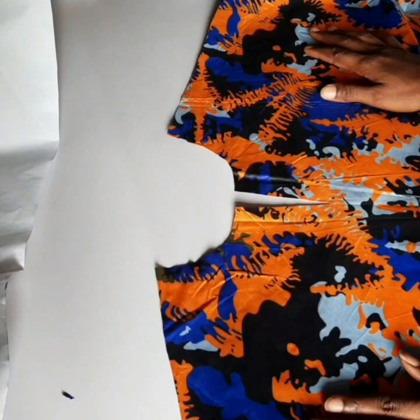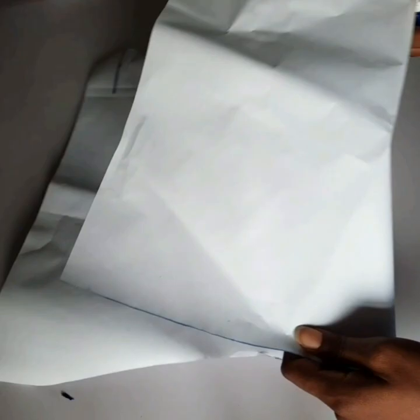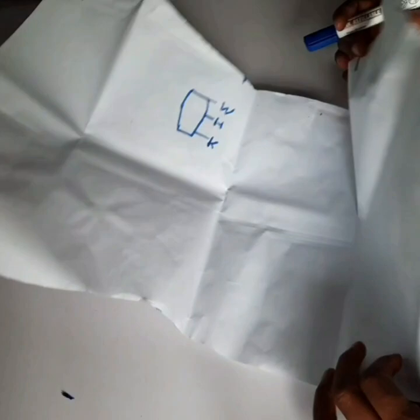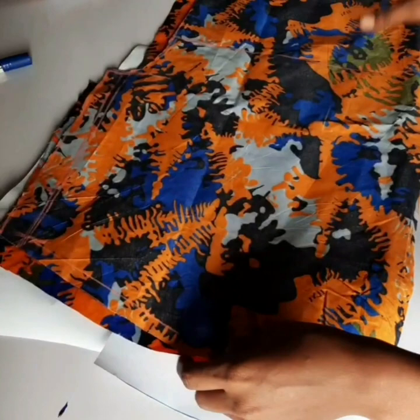This is a tutorial on how to use a face seam to turn your neckline instead of using a lining. It's a very simple tutorial. The things you're going to need are your pattern paper, leftover fabric, your marker, your ruler, and of course your tape.